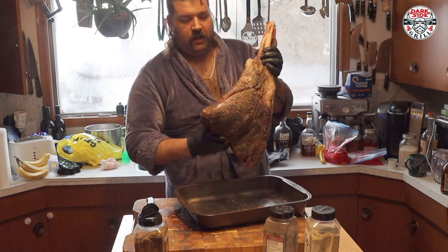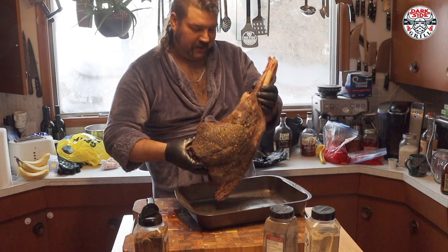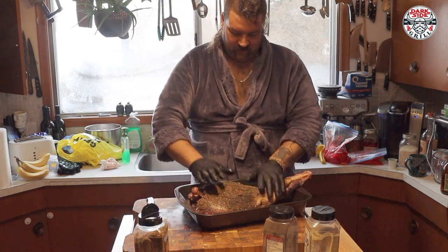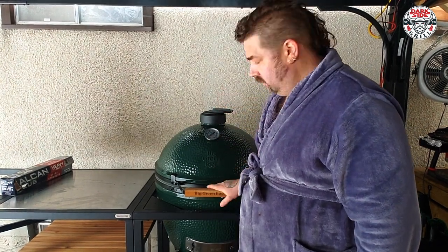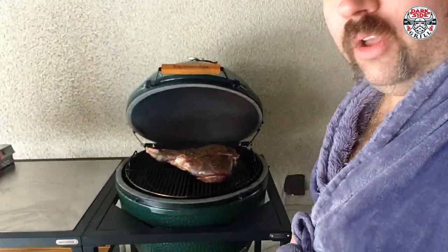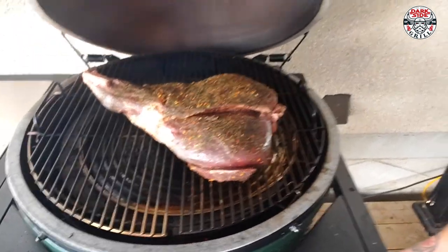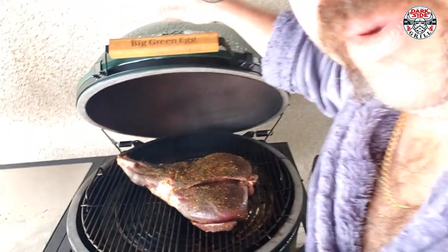We're going to go fire this beauty up on the old Big Green Egg right away. Stay tuned, everybody. We seasoned her up, got her smoking. I put some cherry and some alder in there. She's going to be a beautiful cook. We can't say for sure how long she's going to be, but look at how beautiful that is all seasoned up — slow smoking on the Big Green Egg. I hope you guys are as excited as I am.